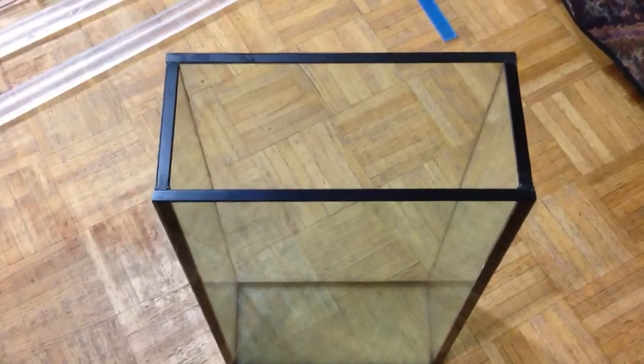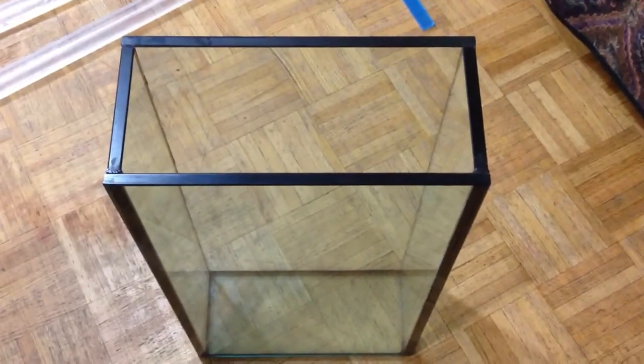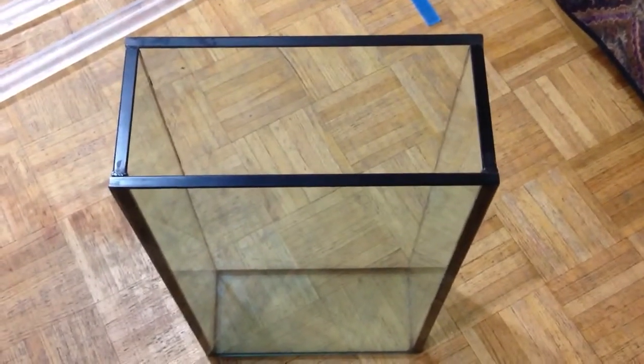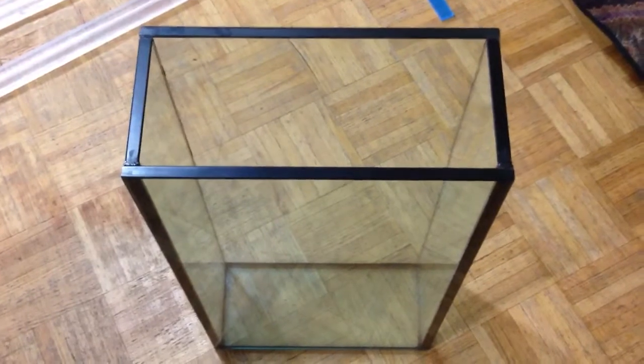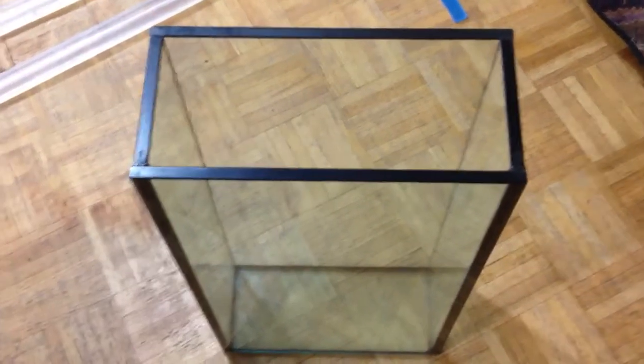Hey Youtubers, welcome to Primal Reef & Acrylics. It's been a long time since I actually made a video on my fish tank. Unfortunately, my fish tank is on sale. I'm selling everything.